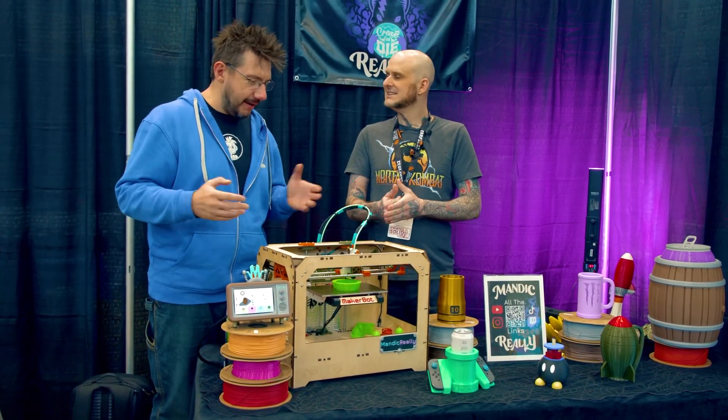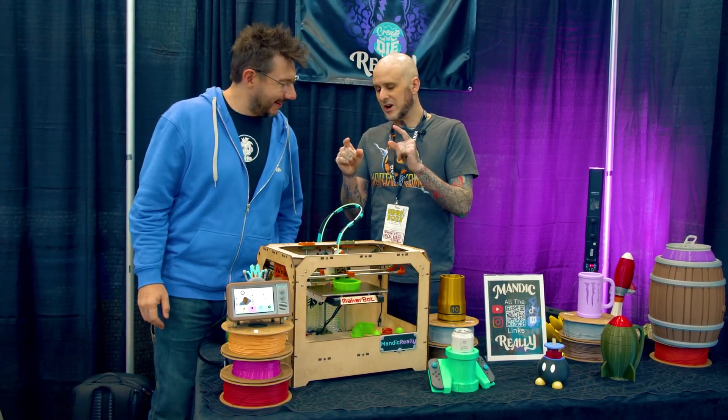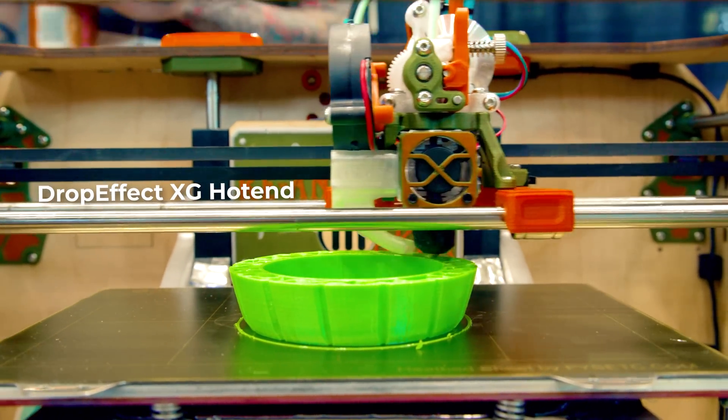So the Re-Animaker — this new class of resurrected 3D printing machine — what are the stats? What's the build volume, nozzle temperature, print speeds? We're running the new Drop Effect XG hotend in this thing.